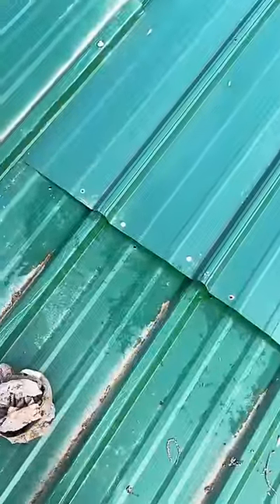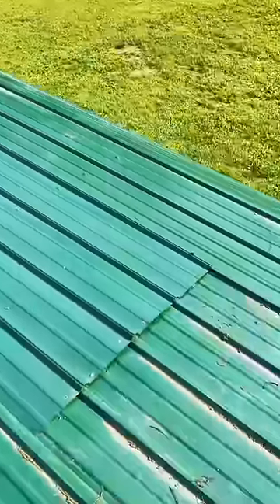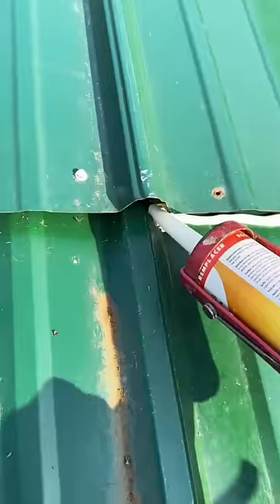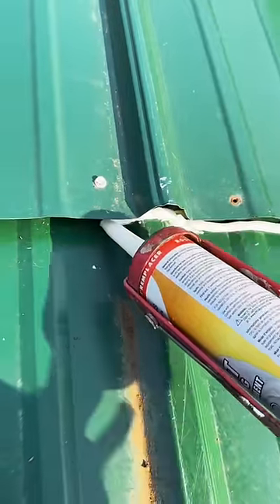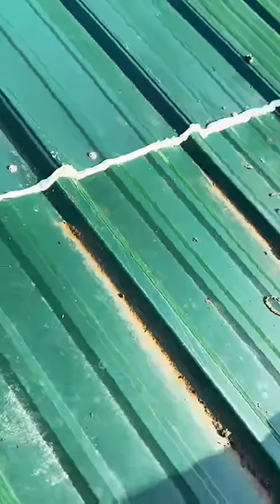I waited a few days for everything to dry off, went up on the roof, and cleaned up the seams really good. Whenever you do metal roofing you really want to run it up and down. This is pretty much sideways, but in the case of a carport, to run the metal that way would have required framing a roofing structure. I'm just going to take some sealant and caulk underneath the seams as well as on the surface of the seams.